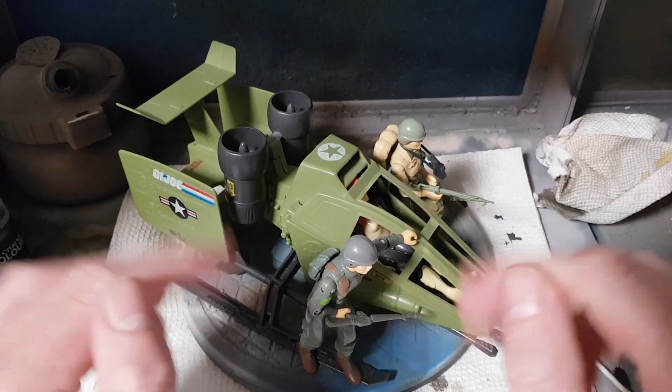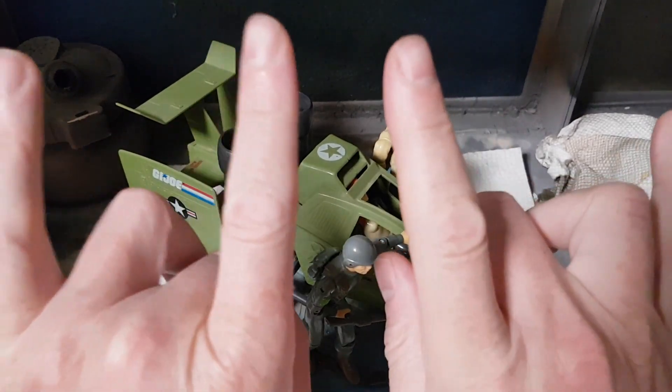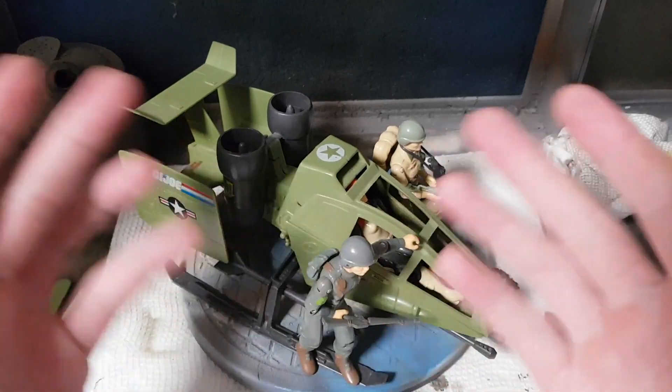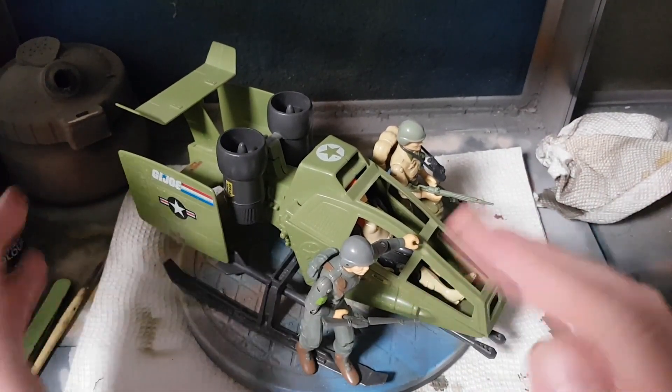Greetings customizers and welcome to the next adventure of Talking Hands Customs. Thank you to all my subscribers, and if you're joining us for the first time, welcome to the channel. We have another vehicle spotlight. This time we're going to be talking about the GI Joe Skyhawk, otherwise known as the VTOL or Vertical Takeoff and Landing.